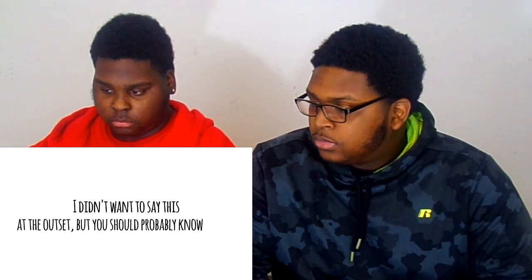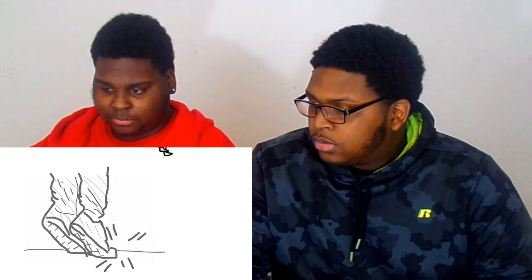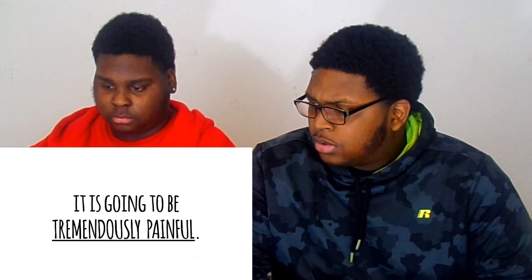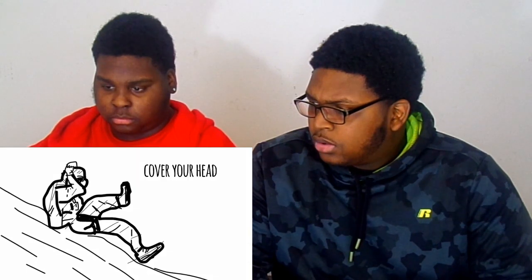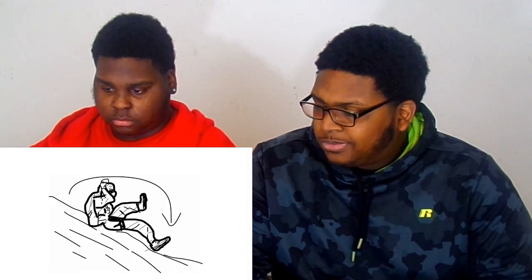I didn't want to say this at the outset, but you should probably know now that you're about to break your legs. But that's okay — we're going to use them to absorb the impact of the fall. It is going to be tremendously painful, so cover the back of your head with your hands like you're doing a sit-up. You need to protect your skull and protect your neck. Go into the fall rolling forward. Ready? Here goes nothing.